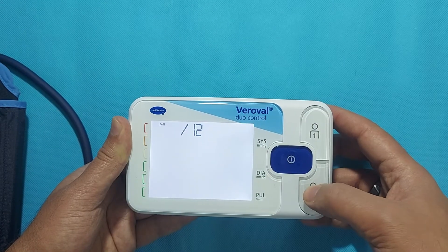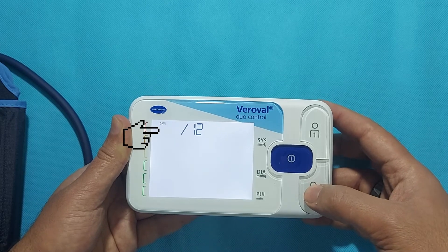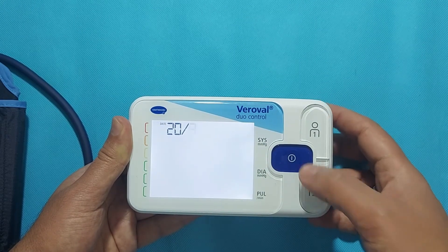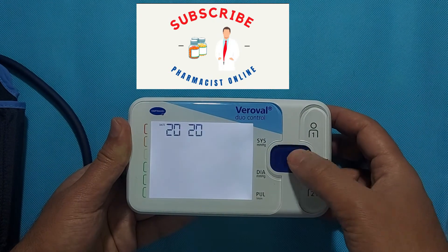After the battery installation, the settings will appear in the top left corner. Set the device date as shown in this video. By pressing the User 1 and User 2 buttons, you can select a date and confirm it by pushing the Power button.